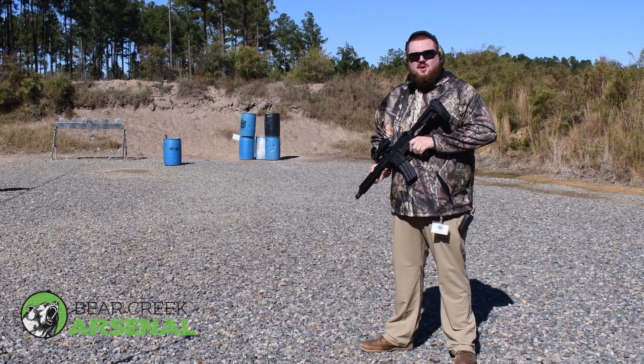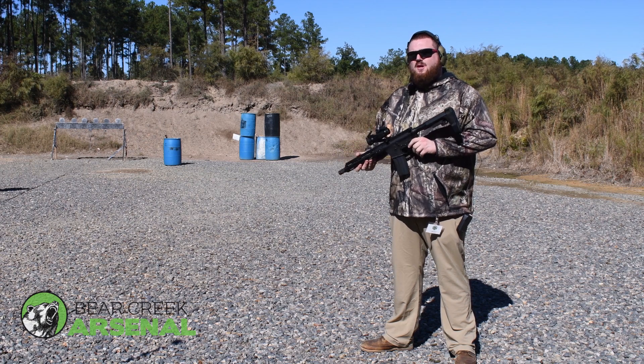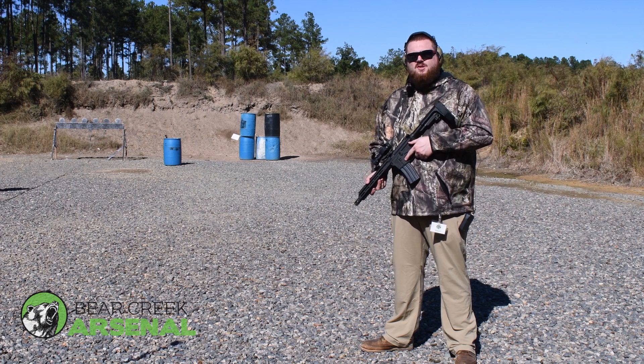My shoulder's a little sore, but it's not as bad as you would think. It's got a lot of power. This would be a great truck gun — close range for hunting purposes and self-defense situations.